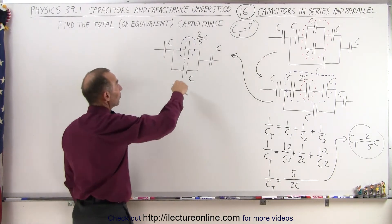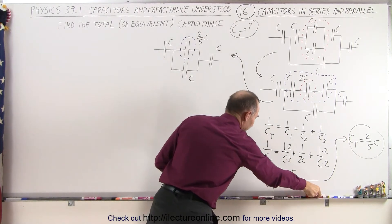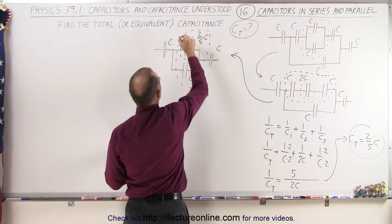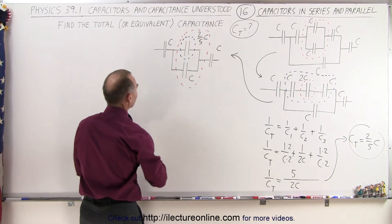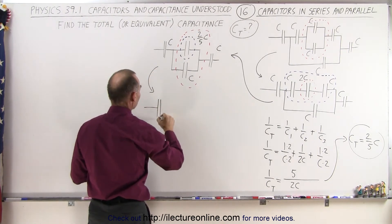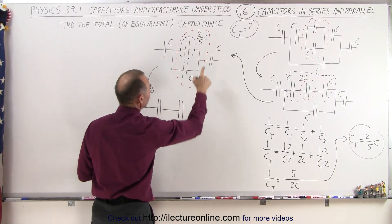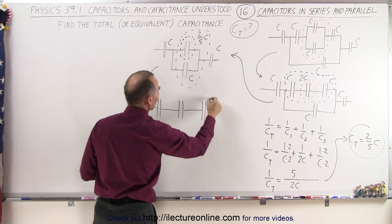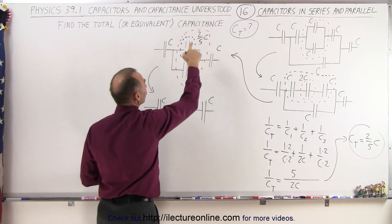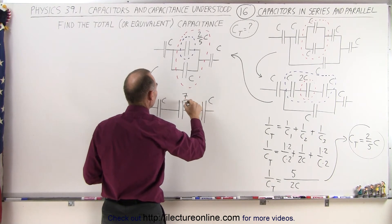Now the next step. Again, you can see that these two are now in parallel, and we can therefore add those together. So we're going to add these two capacitors together and turn them into a single capacitor. This one has capacitance C, and these two combined: C plus 2 fifths C — that's 1 plus 2 fifths, which is 7 fifths — so this becomes 7 fifths C.